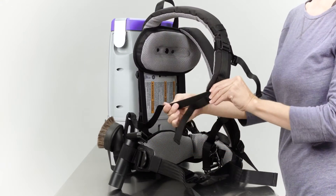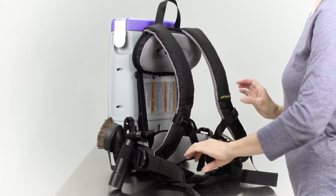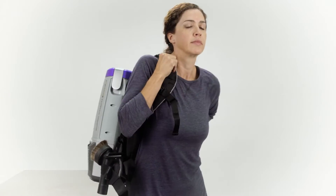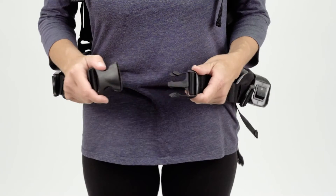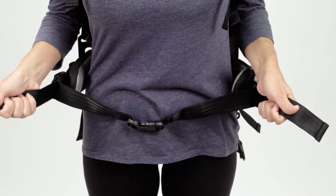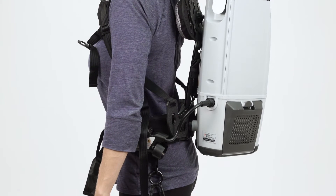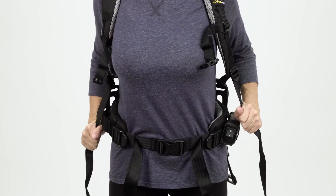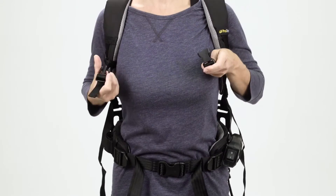Loosen the shoulder straps and the waist belt. Lift the vacuum and slide your arms through the straps. Connect the waist strap, then tighten the waist belt by grabbing the ends of the straps and pulling each end towards each other. It's very important that the weight of the unit be concentrated on your hips rather than your shoulders. Adjust the shoulder straps so that the unit fits comfortably but the weight is concentrated on your hips.